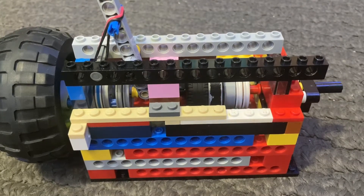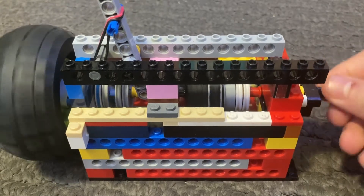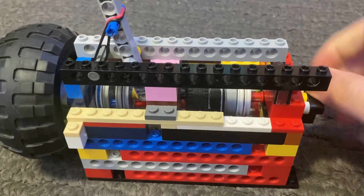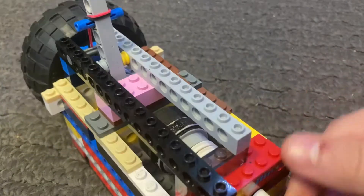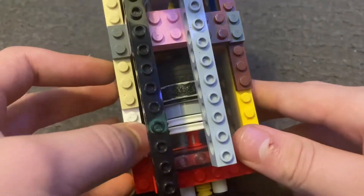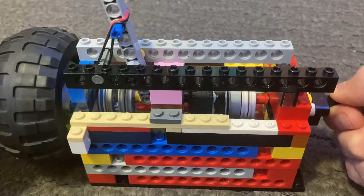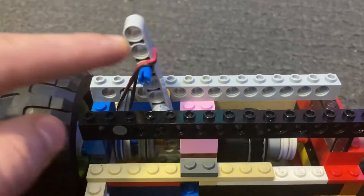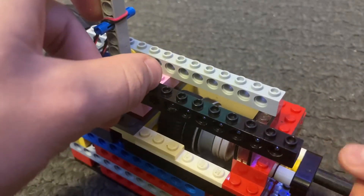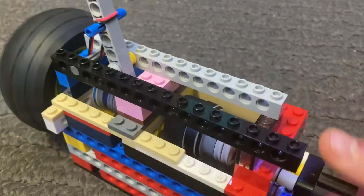Hello everyone and welcome back to another video. Today I have a LEGO clutch — not just any clutch, but a high torque application clutch. This specific clutch can handle a lot of torque from anything, like a vacuum engine, and it can be stocked with a LEGO motor. As you can see, I hold this side and the other side and they do not turn. It does have an engage and disengage lever, and the clutch pads are on this side — they activate, grab together, and transfer the energy.